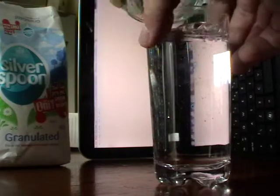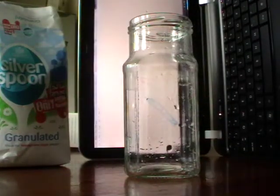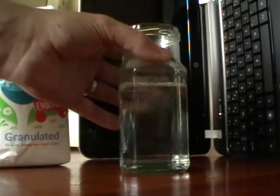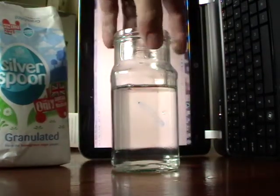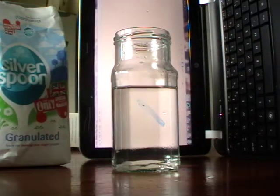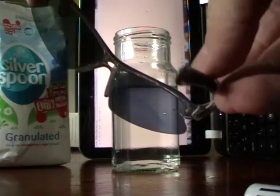I'll just get my shoddily made sugar solution. Just use a stack of sugar — the more you use the better rotation you'll get. Put that in there. I just noticed my laptop's gone to sleep, which is good. So this is now the sugar solution. Now we put the glasses in.